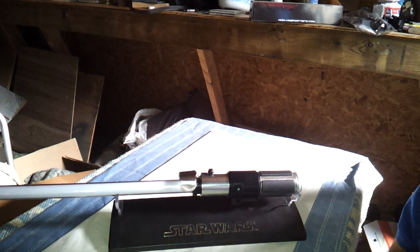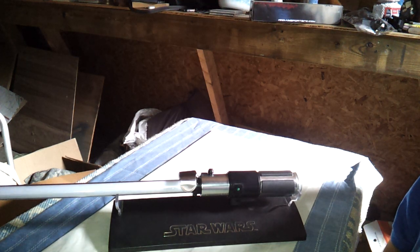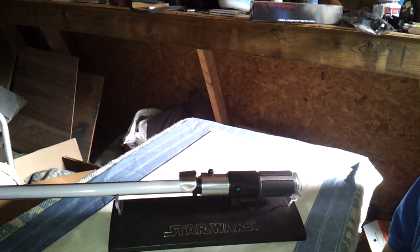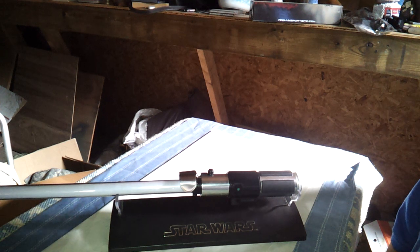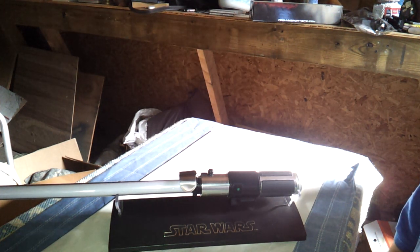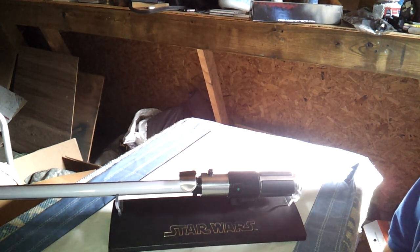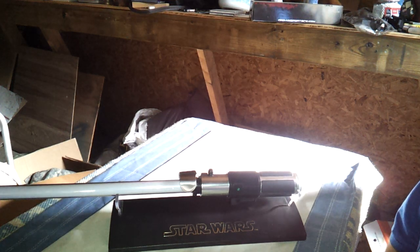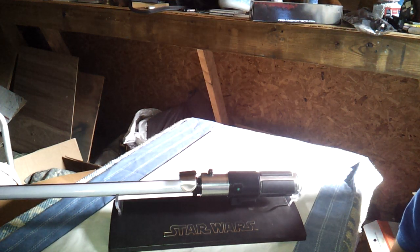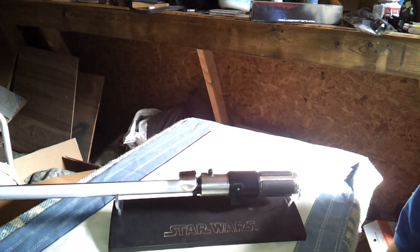His lightsaber hilt is about 6 and a half to 7 inches long from butt to emitter. This one is the non-removable blade version and it's done in a brushed aluminum. There were no prop makers producing a lightsaber for Yoda back in the day because Yoda wasn't written into the movie until later, so there was no need to produce any kind of prop for him.